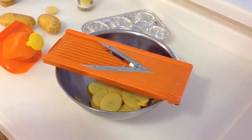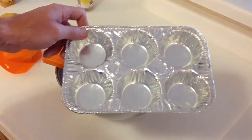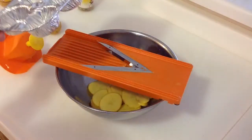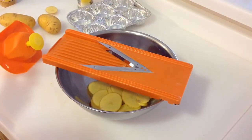Hey folks, we're back and we're gonna be cooking — if you looked at the description you saw we're doing potato rosettes. I saw this on TV and the guy took a muffin tin like this, stacked up some sliced potatoes in there, cooked it, and it kind of curled up and looked a little bit like a rosette, so I thought it was kind of cool.